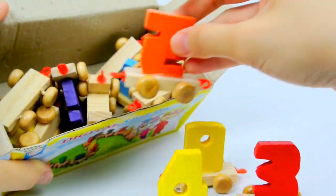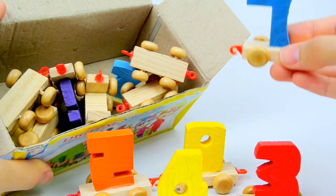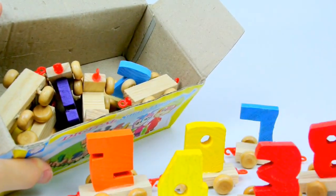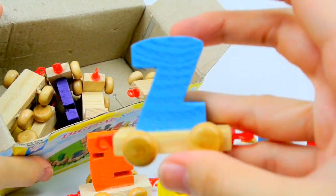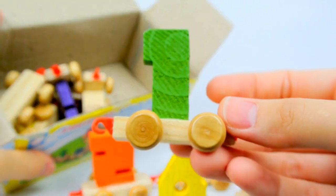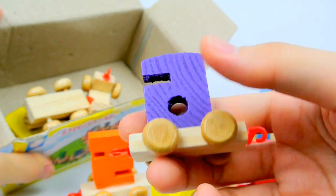This is your first time! You can't eat it! You can eat it! Be careful, okay! Oh! You can eat it! You can eat it, okay? You can eat it! You can eat it, okay?